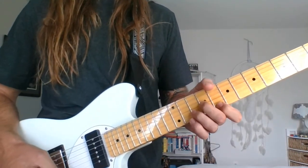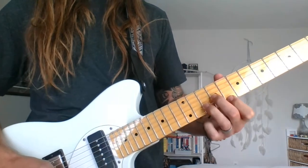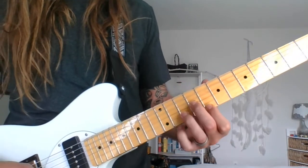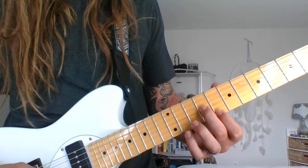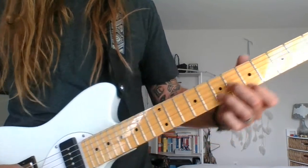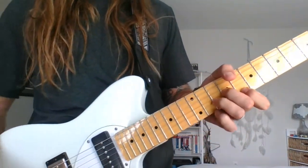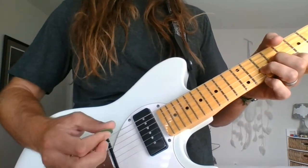I always use the phaser for the A part. I'm playing small chord shapes - the A minor I'm playing with the top string at the eighth fret, third string ninth fret, second string tenth fret. The D minor shape is up here. I strum it and it's hitting the first string and then the third string.